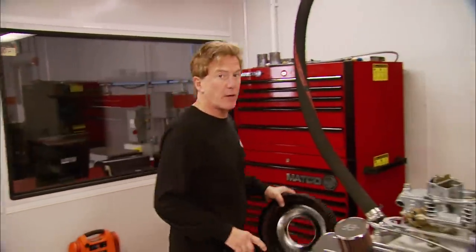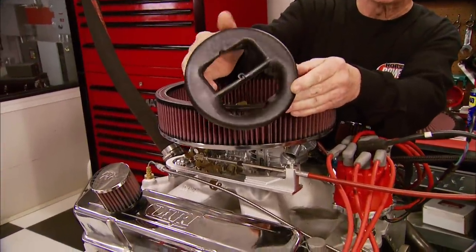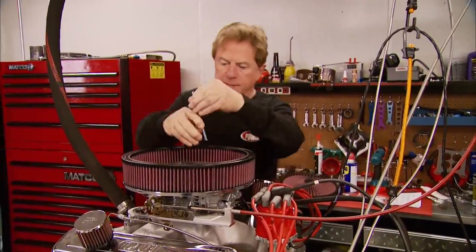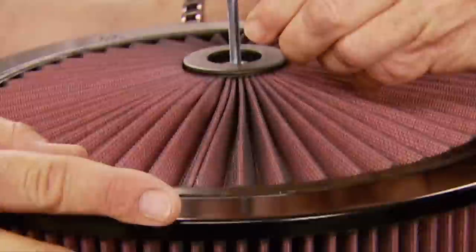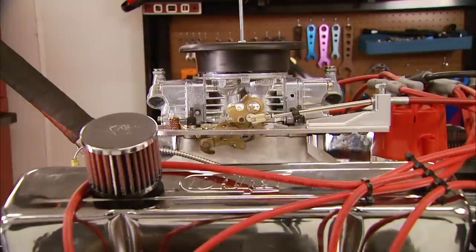The first trick we're going to try is not only cheap but a no-brainer to install. It's a stub stack from K&N, and the whole idea is to increase airflow in the carburetor by decreasing restrictions around the choke horn. After making runs with and without the air cleaner, we picked up a few horses, but it seems like the stub stack would get better results with more incoming air.